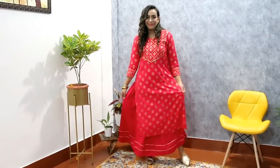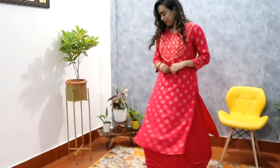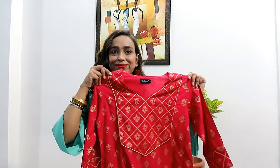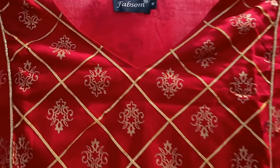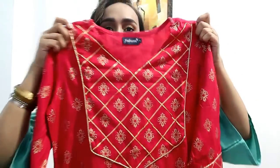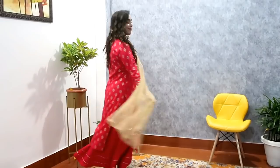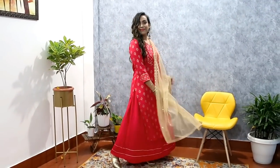The fitting and overall look is very beautiful. My size is medium on this. It's a gorgeous kurty set — not see-through at all. The material is rayon for both the kurty and skirt. The skirt also has gota pati detailing, and the neckline has it too, so it looks very beautiful. I've also shown it with a dupatta — you can wear it as a kurty set, but if you add a dupatta, it enhances the look so much more.